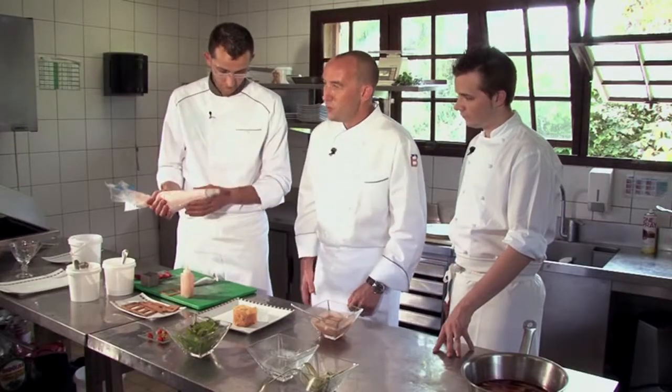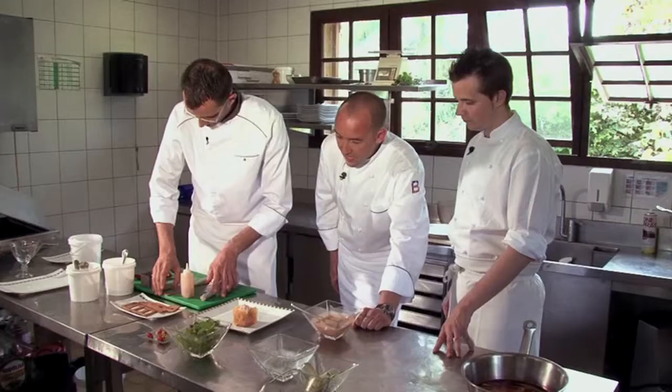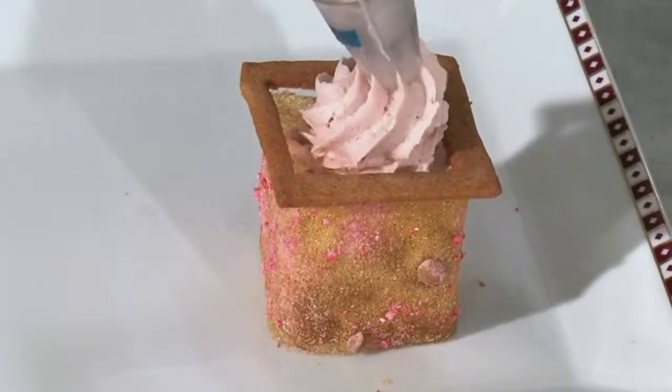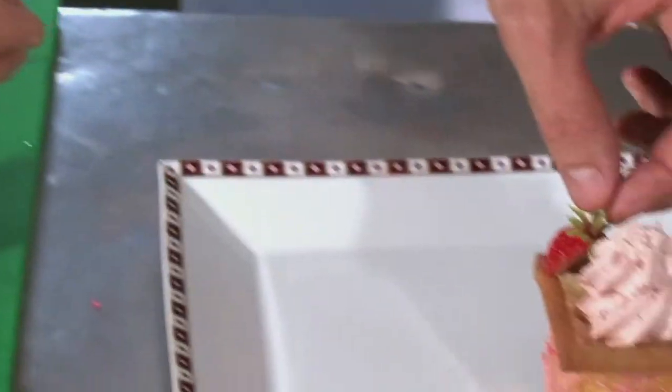A strawberry mousse. Maybe at home you could substitute the strawberry mousse for some whipped cream? Exactly — or some whipped cream with fresh chopped strawberries in it. It would be a little bit easier, as long as you respect the flavours.